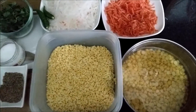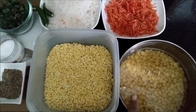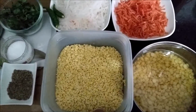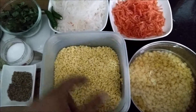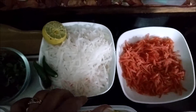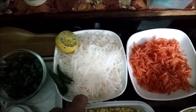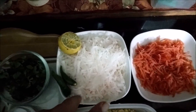The ingredients required are one and a half cup of chane ki dal which you need to soak overnight. Similarly, one cup of dhuli moong dal which you also need to soak overnight. Both these dals have been soaked — you can see they have puffed up well. Then you need grated carrots; I have shredded two medium sized carrots. You also need grated radish.